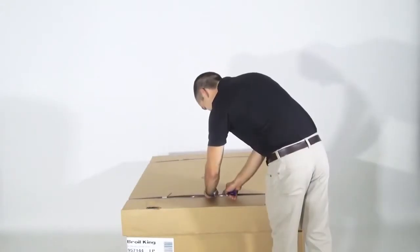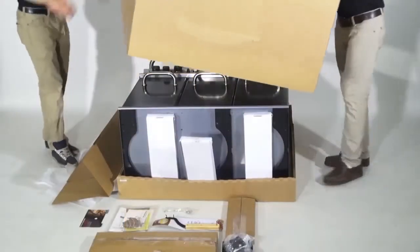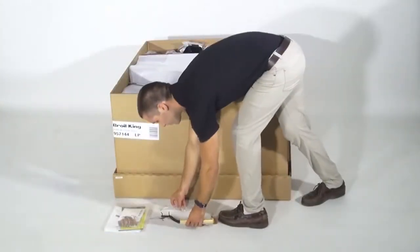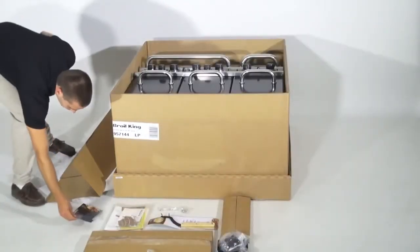Begin by unpacking the Regal XL from the box. Note the three-piece carton makes it easy to access the base of the barbecue grill to begin assembly. Now set the components aside as you unpack. These will be used throughout the assembly process.